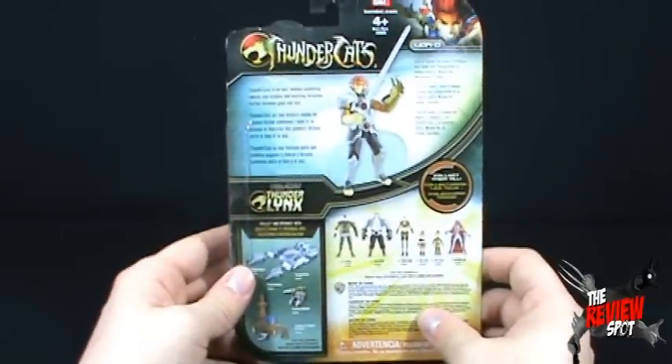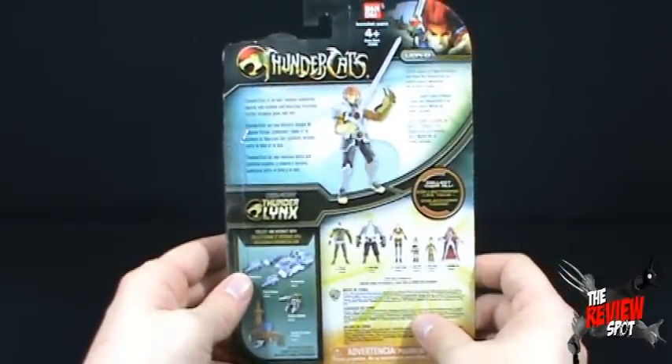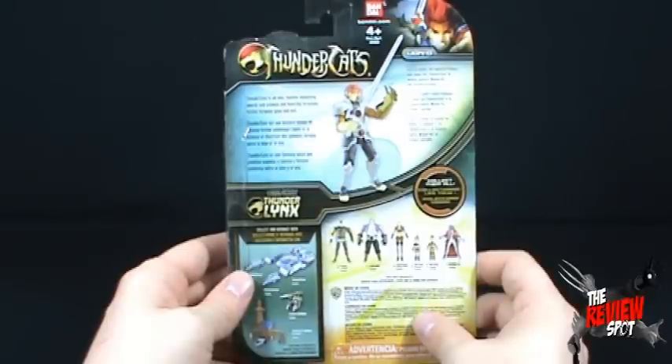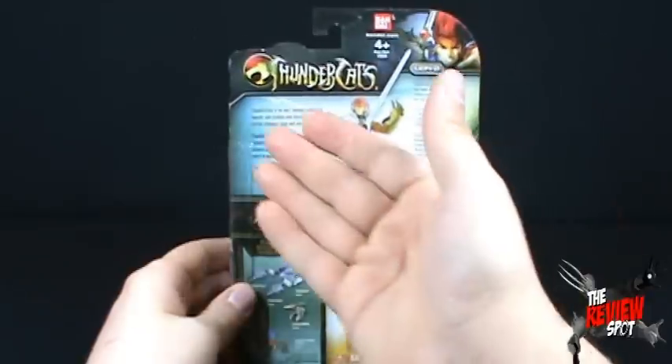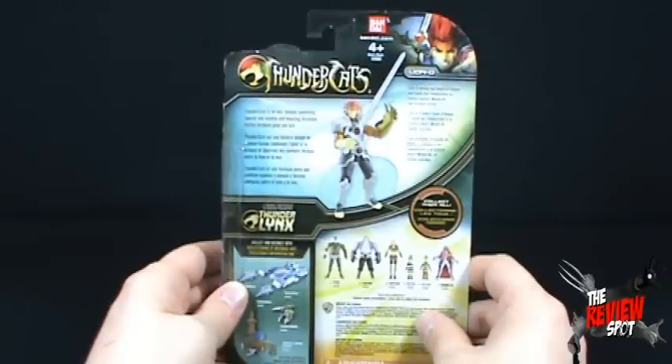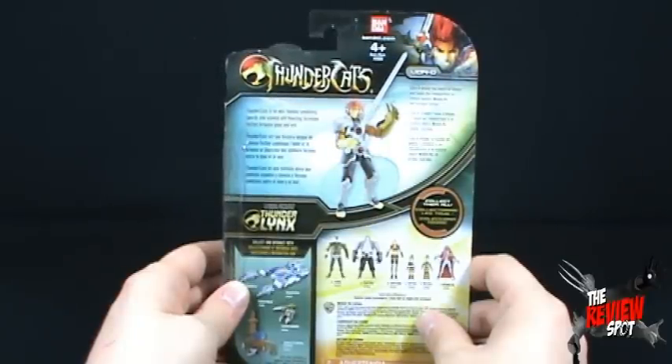On the back of the package we've got a picture of Lion-O. Thundercats is an epic fantasy combining swords and science and boasting ferocious battles between good and evil. It says Lion-O wields the Sword of Omens and leads the Thundercats to victory against Mum-Ra, the ultimate villain.